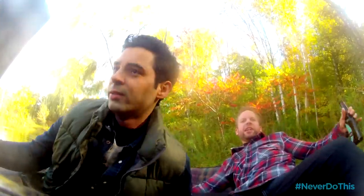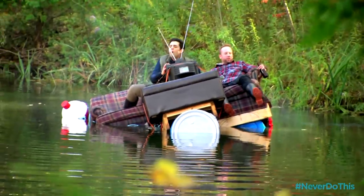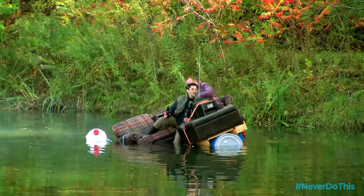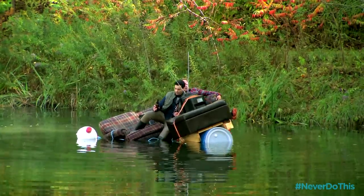The engine sounds a little flooded. It's smoking and not in a good way. I think we're sinking. Okay buddy, I'm going to get us back to shore. Don't you worry.